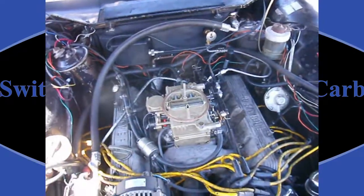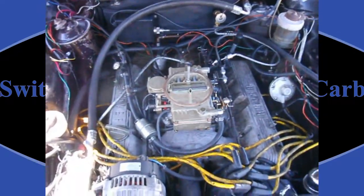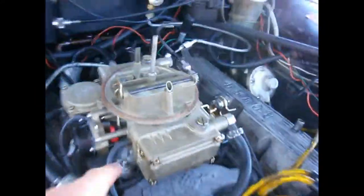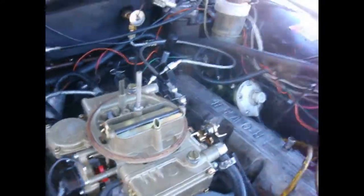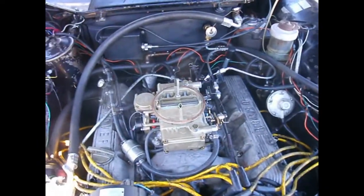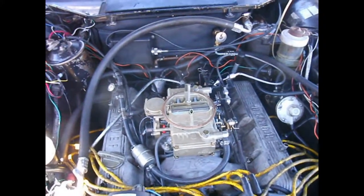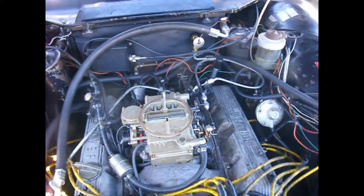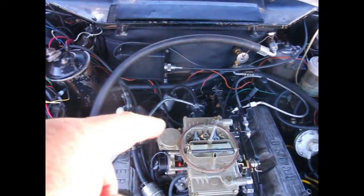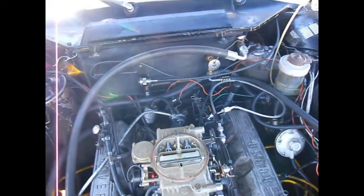I've driven it around now a bit with the new carburetor on. Surprisingly, it didn't take any adjustments on the idle mixtures. This small screw here and the other one here — they say whatever amount you adjust one, you adjust the other. The instructions are in the manual that came with the carburetor. On the double pump carburetors, there's two more of those on the back reservoir, but this is a vacuum secondary, so it doesn't have that.